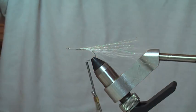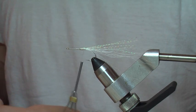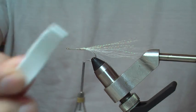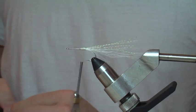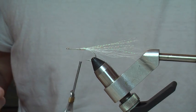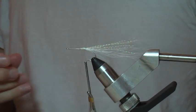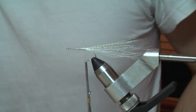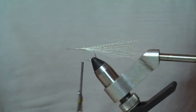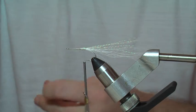The body of this fly — the big recognizable section of it — is created from craft foam. I've already pre-cut a piece here. This is something you can buy at any hobby store: Hobby Lobby, Michaels, any of those stores. It comes in big sheets and in a variety of colors. I like to use those other colors often, especially red — you can get brown, black, any color you want.